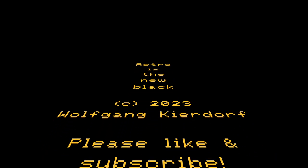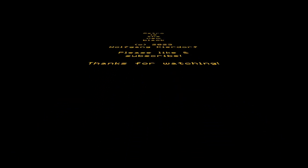Thanks for watching. Retro is the new black - if you're new to the channel please like and subscribe. Every like, share, and comment helps a lot. Until next time, bye!